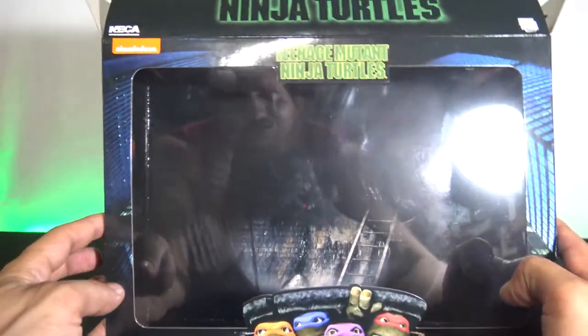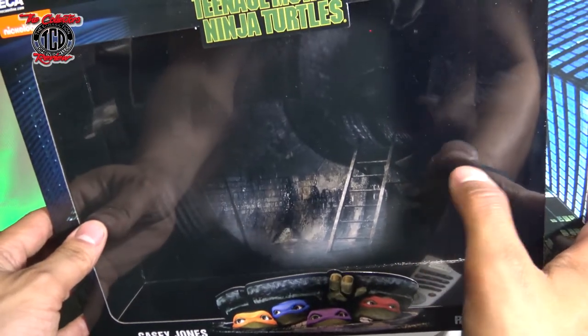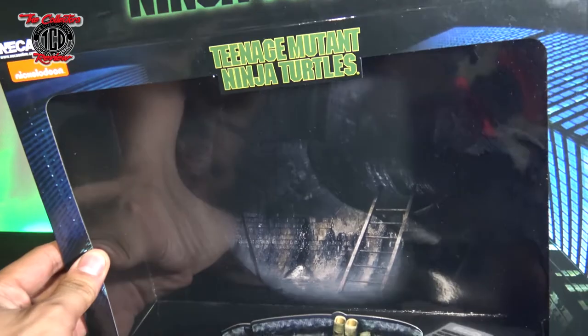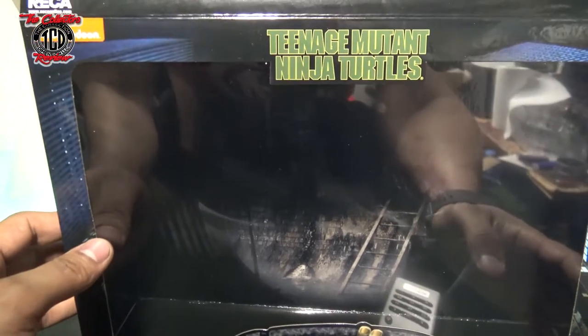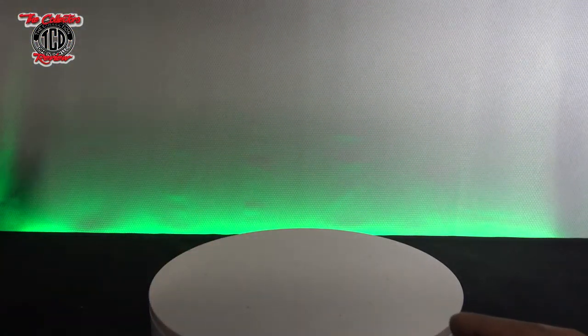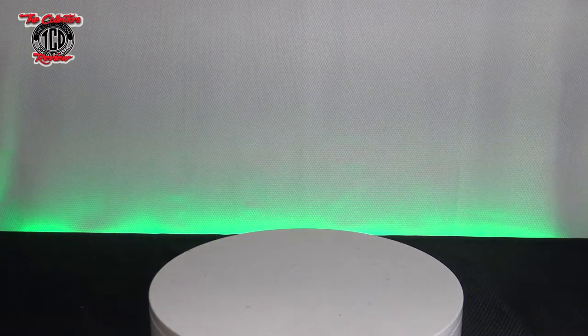Alright. You see the sewer side reflection on the box - that's pretty cool. Let me turn the light away. You can see the sewer in the reflection. Pretty dope. Now let's get to the figures themselves - the bad boys of the hour.